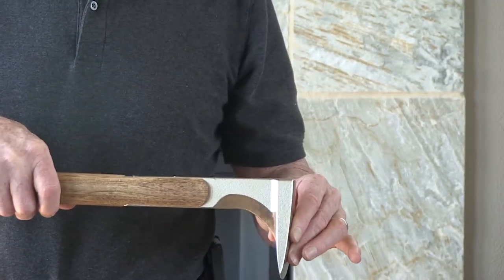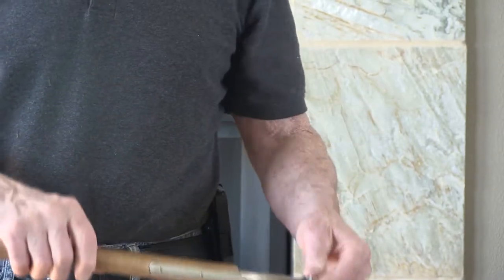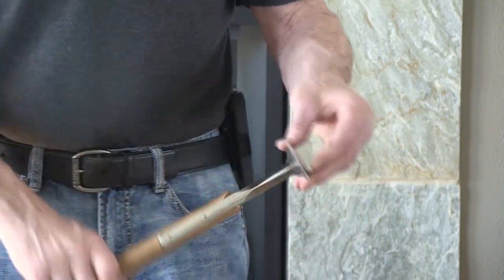When you split down you use this downward motion, or you could use an upward motion to pry the wood apart. You can also insert this into the side of your split and work the handle and head this way or that way.